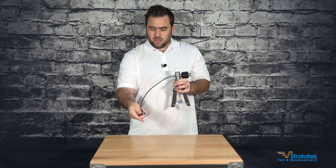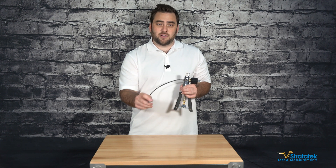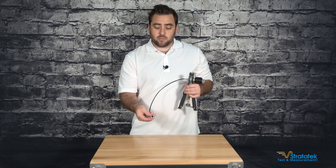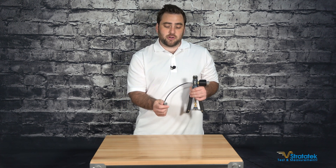The hose here is where you're going to connect the unit under test, and you can get different size fittings for this. It comes standard with BSP, but you can order it with a quarter inch NPT, half inch NPT, whatever size you need for your test.